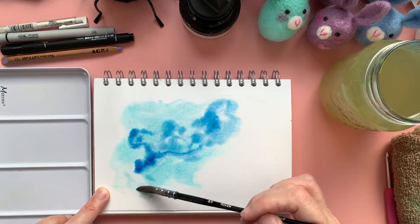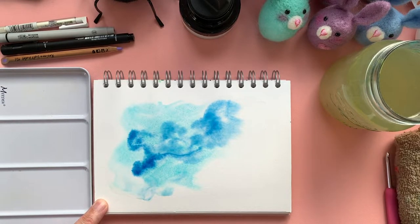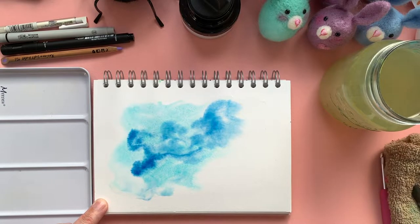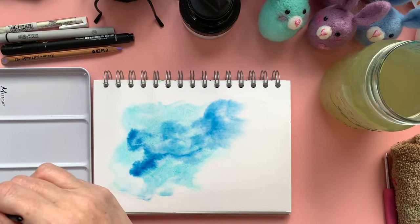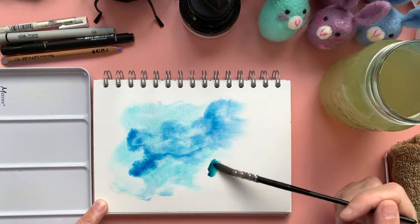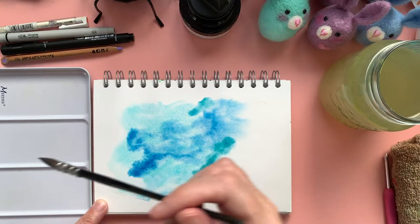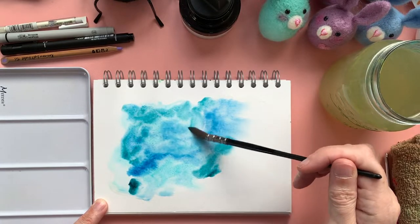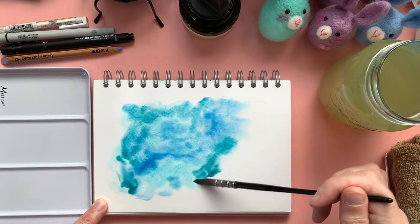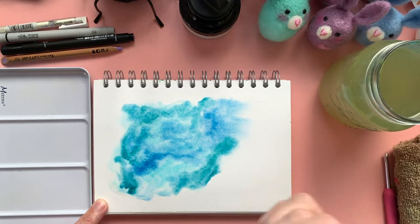You will have to let this dry, obviously. If you want to be really speedy and get the process moving a little faster, I've got a hairdryer to dry off my watercolours. If I want to speed up my process and I haven't got time to wait for the watercolours to dry, then I will use a hairdryer and then go straight in with the neurographic lines.